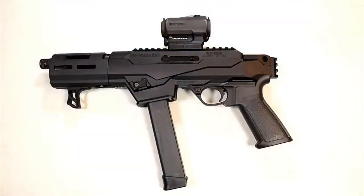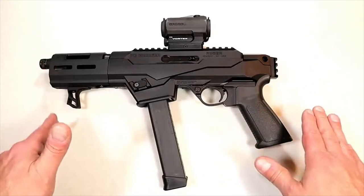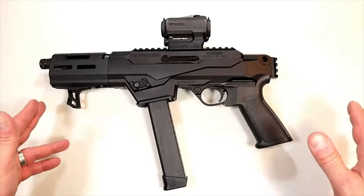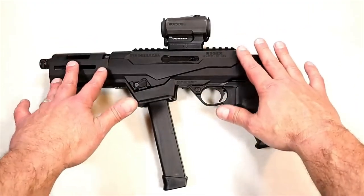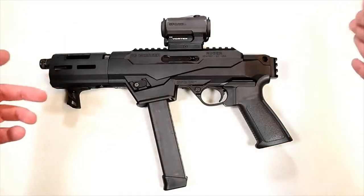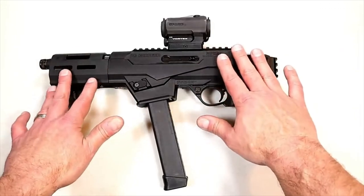Hey there friends, thanks for checking in. Today we're looking at Ruger's newest release — it's a PC Charger chambered in 9mm. We're used to the PC Charger in 22 Long Rifle, but this one's new, chambered in 9mm. It's being distributed out to your local gun stores right now and the MSRP on this is $799.